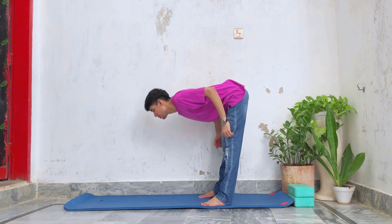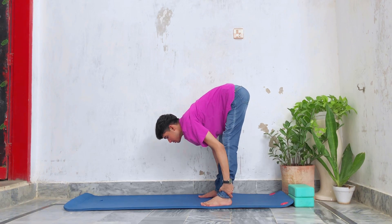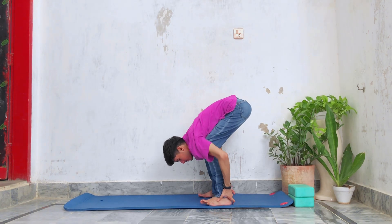We're gonna go down and grab our calf muscles and do a standing pike dynamically, 10 times. It will warm up our hamstrings enough.